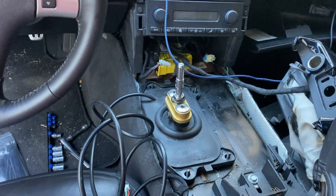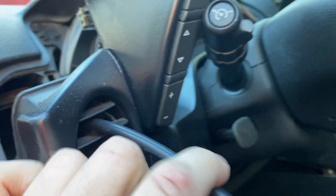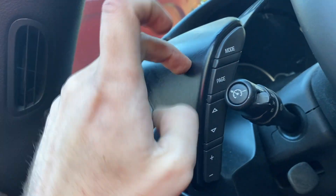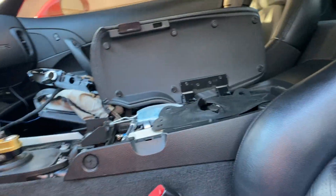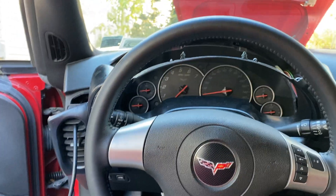The wire is run through here where it won't be visible. I dropped the dash panel and ran it up through there, and it comes up and out the vent. This is temporary — I'm either going to get a gauge pod up here, or take this vent out and stick the gauge in there. I'll decide what I want to do. Everything is set up, so now the next step is connecting the gauge to power.